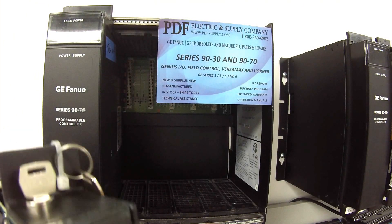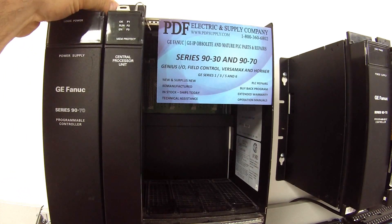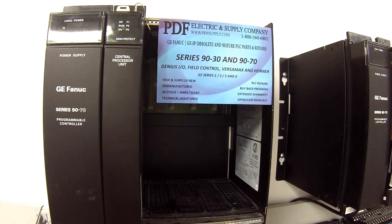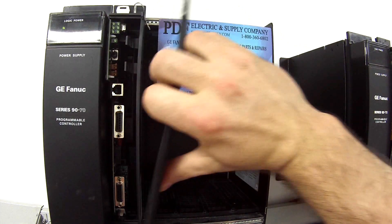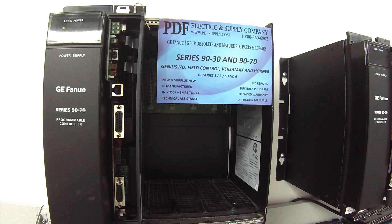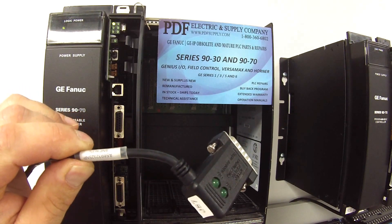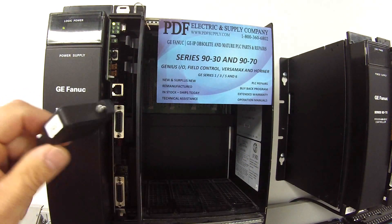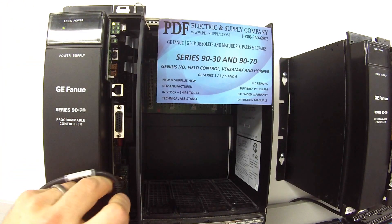I'm going to go ahead and put this in the rack and power it up. I'm going to remove this door so that you can better see everything on the inside that I'm going to be pointing at. The first thing I want to do is plug in. I'm going to be using a cable here, AS693232SNP. This is a programming cable connected to the computer. It has LEDs that flash when it's communicating.